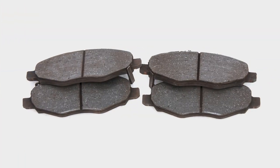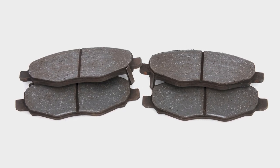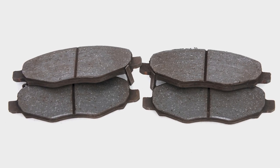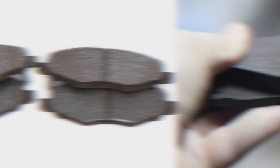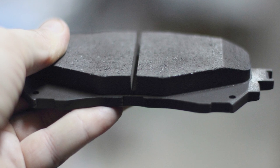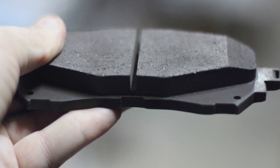Tip 3: Never estimate condition or thickness using percentages. It's impossible to predict the life left in a brake pad with a percentage. While most consumers might be able to understand a percentage, it's misleading and often inaccurate. In order to accurately estimate the percentage of material worn on a brake pad, you'd first have to know how much friction material was present when the pad was new.